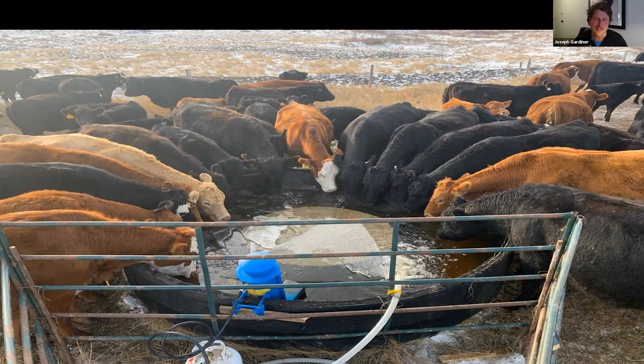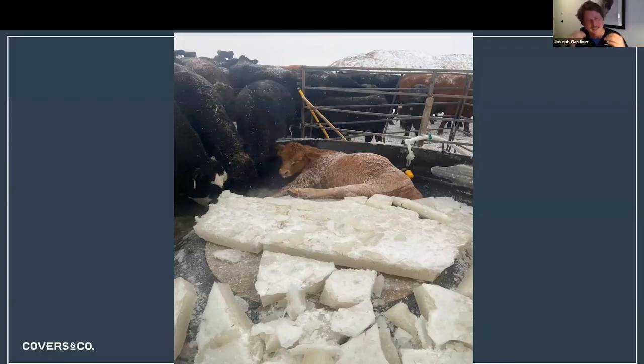Host gives Reese credit publicly: they have this exact same tire setup on their farm, and their float froze up and broke, water started running, 200 cows crowded the tire trough, and a calf got pushed in and didn't get out. Host didn't take a picture of that. He praises Reese for being open about his own mishap because everyone on tonight has had something similar - that's how the industry learns.